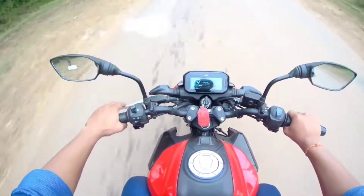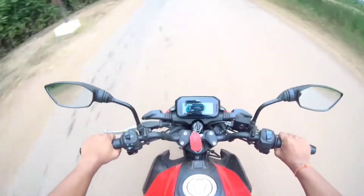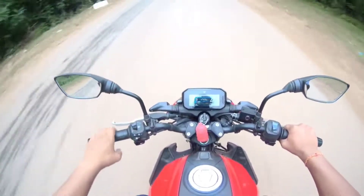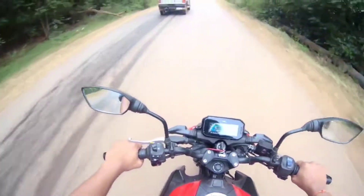So fourth gear... and fifth gear. Absolutely, this bike is fun to ride. Halki bike. And this is it.